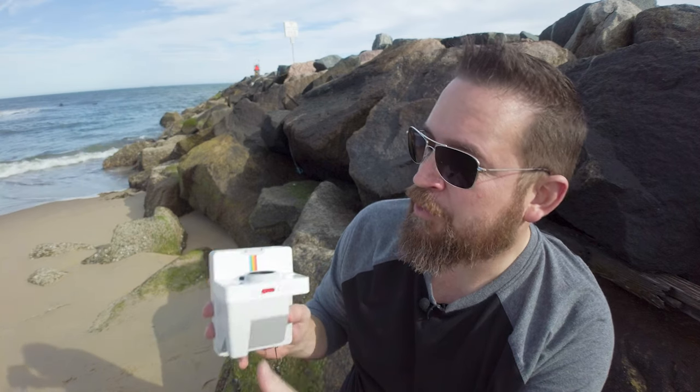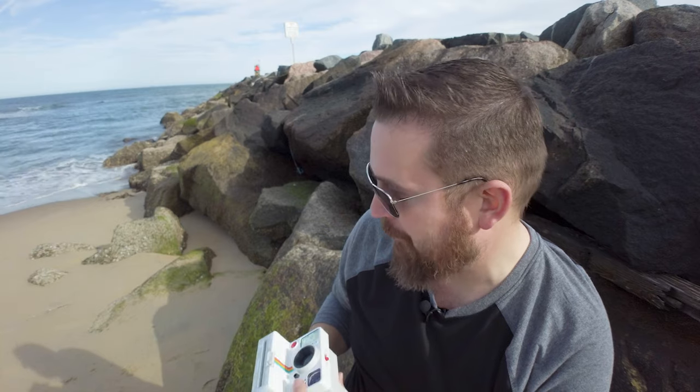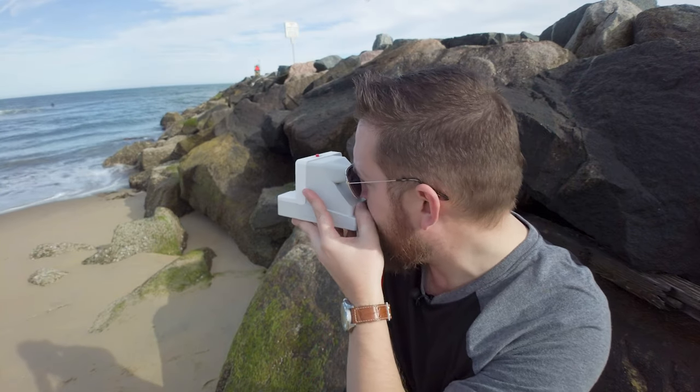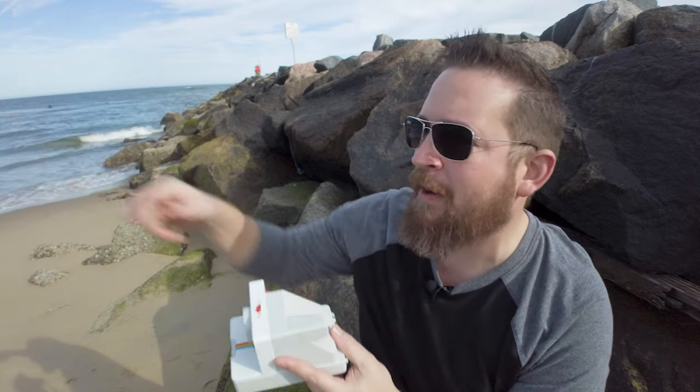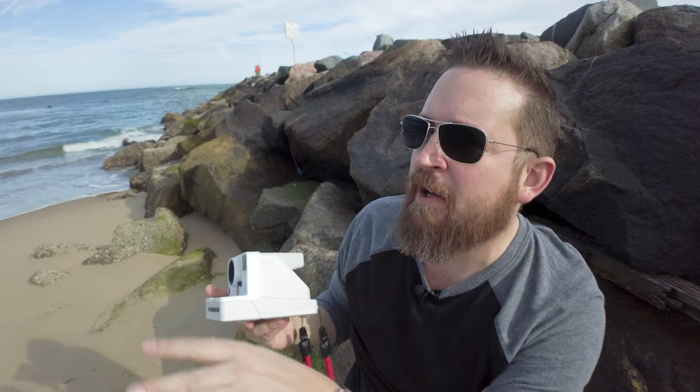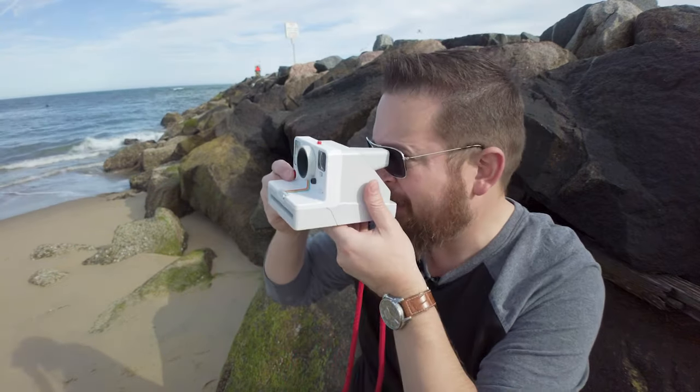I'm going to go ahead and turn my Polaroid on, set it to infinity, and just let it meter on its own. Frame up a cool shot — in this instance I want a little bit more of what's going on out there, so I'm going to get some of the pier at the Virginia Beach sea line.